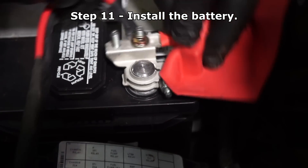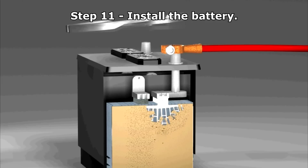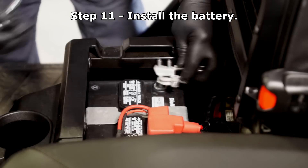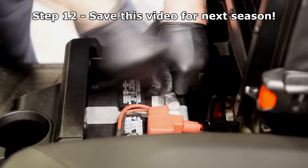Always install the positive cable first, but don't pound these clamps on as that can cause internal battery damage. Then connect the negative. Consider saving this video for the next time you need to store your battery.